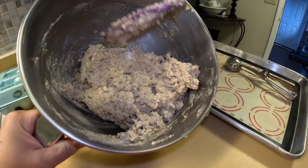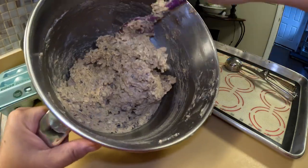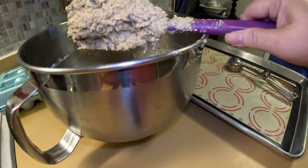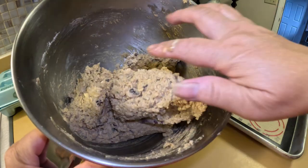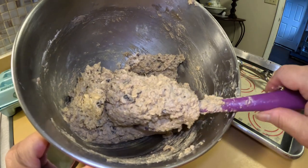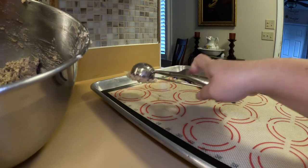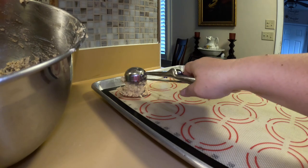Make sure all your butter is mixed well in with the flour and the oatmeal. Look at this nice batter. Now we're going to scoop — you can do any size you like, but I like to do a scoop and a half.